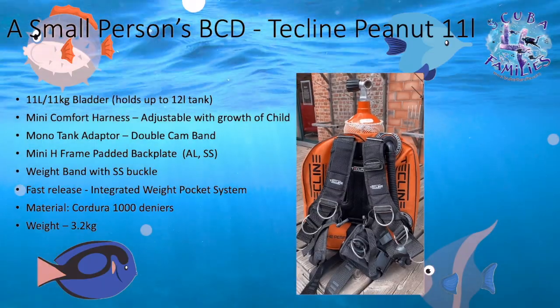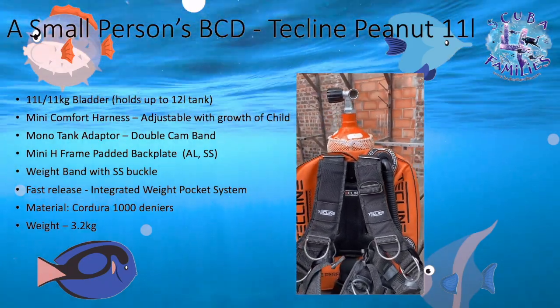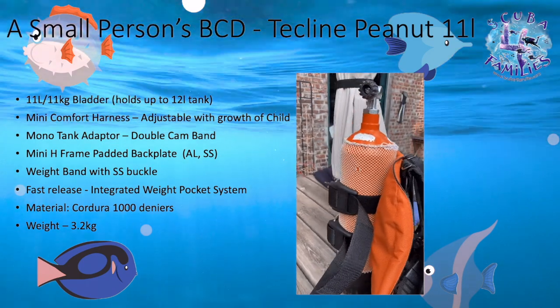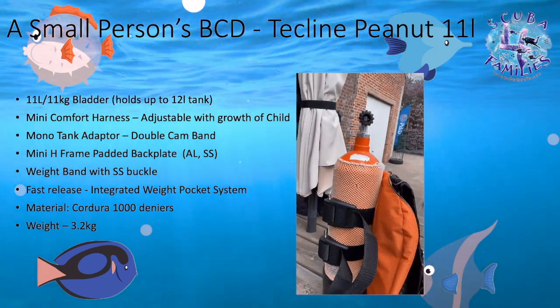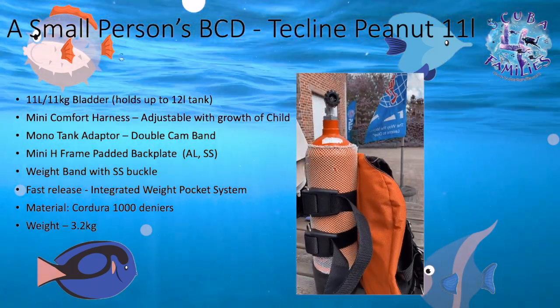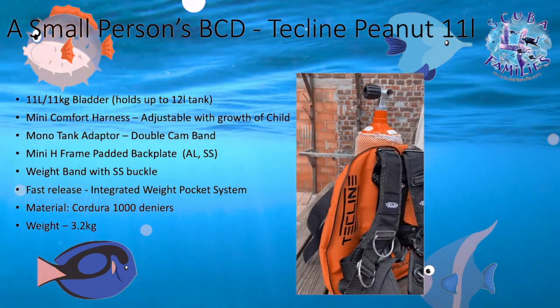In summary, this is a wonderful small person's BCD. It's very comfortable with a nice padded harness which is adjustable as your child grows. It has a double strap which is really solid for any size tank up to 12 litres. It's made of very good material — Condura — and it only weighs 3.2 kilograms so it's not so heavy.